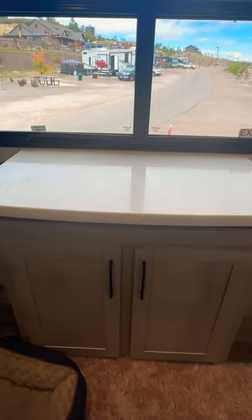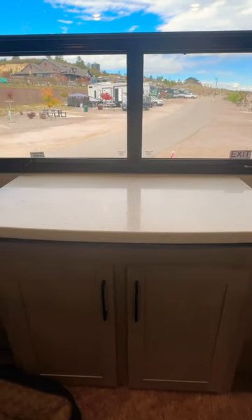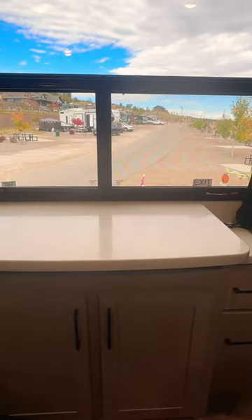And then your dresser top goes right back in. You can see how quick and easy that is. You can pull that out as a desk while you're working, or you can have it closed. You don't get a lot of dresser space in here because of that TV, but it's okay — you can get one or the other, I guess. So don't forget to like and subscribe.